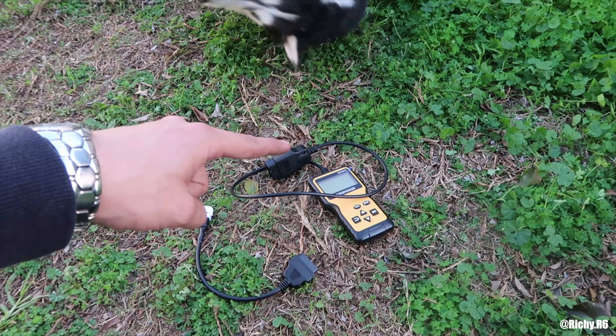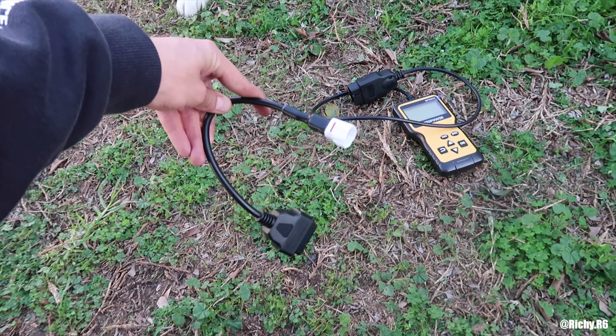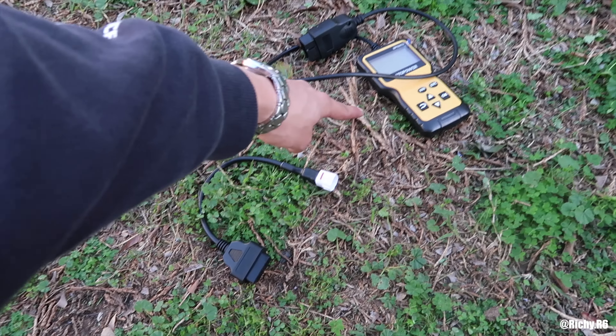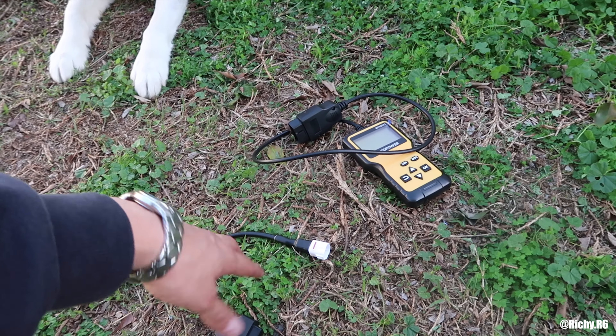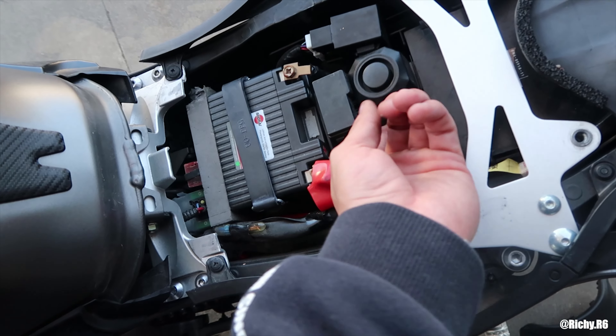You guys need two things: an OBD2 scanner and an OBD2 to motorcycle adapter. That's gonna be about 15 bucks on eBay or Amazon. The scanner is about 25 bucks on Amazon. So for about 30 to 40 bucks, you guys can delete your codes and figure out what that is without having to take it to a shop.